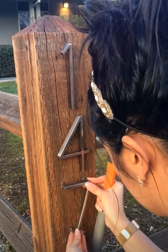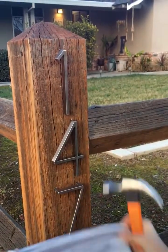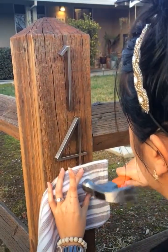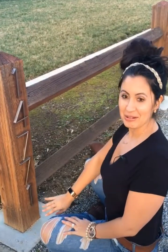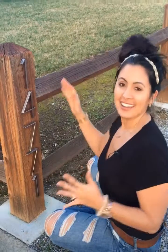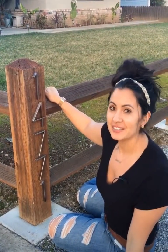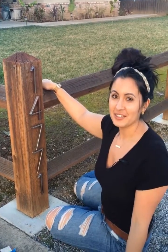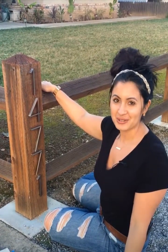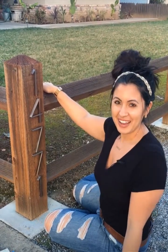We're all set — it looks like it came out great, I love it! Again, I'm Alexandra Ferrante with Keller Williams. This was another episode of DIY AF — check in regularly, I share lots of little easy home crafts you can do around the house. And if you know anyone looking to buy or sell, send them my way!